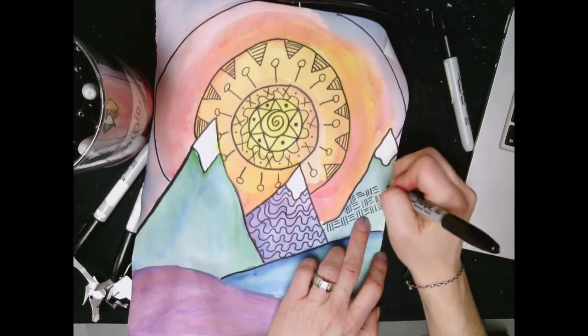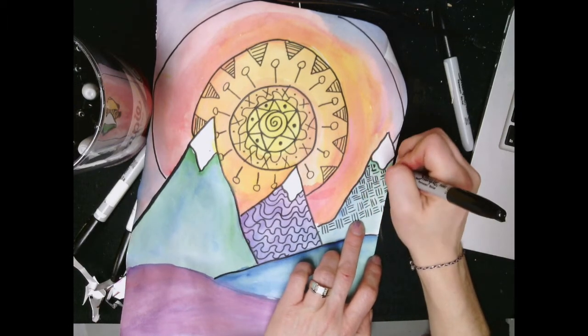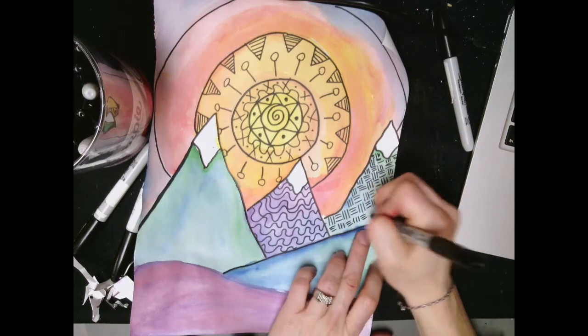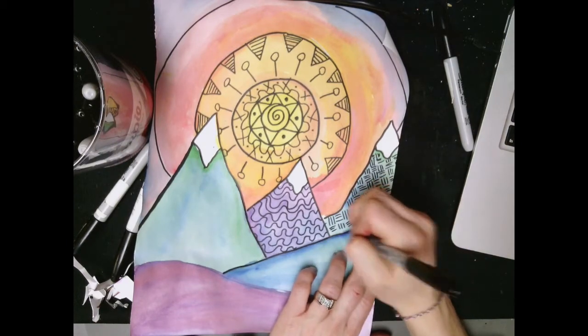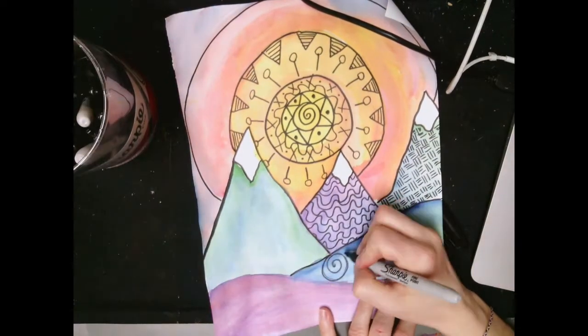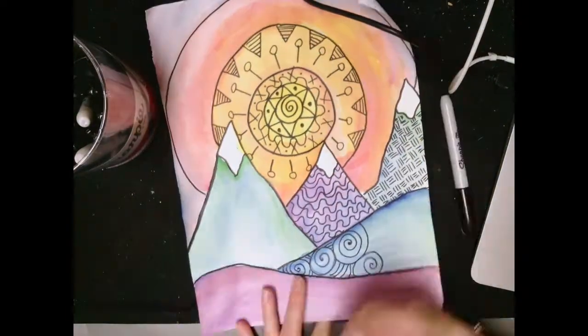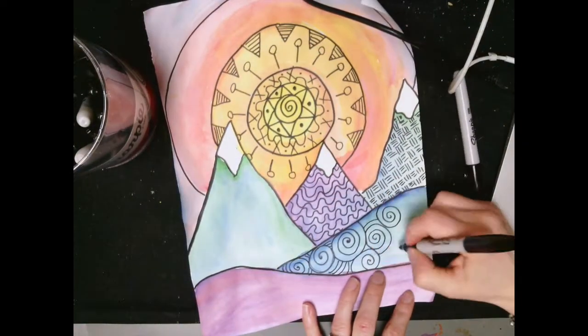I sure had fun coming up with patterns. Each of my patterns on the mountains — that's when I switched my pattern. I didn't switch randomly or in a different place; I went ahead and finished one pattern and then changed the pattern when the colors changed.